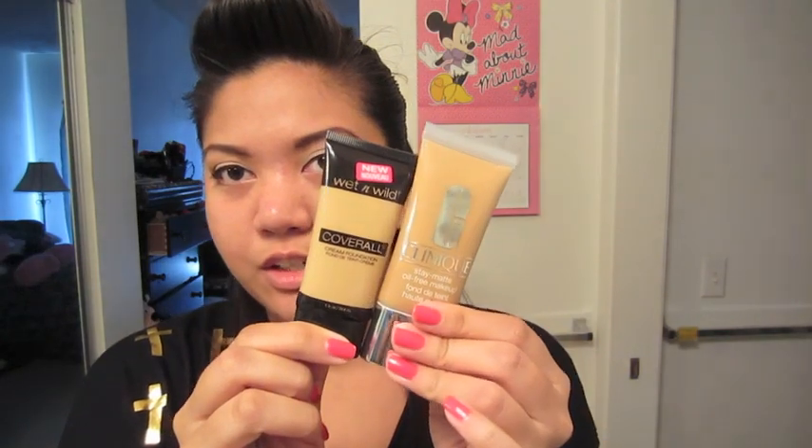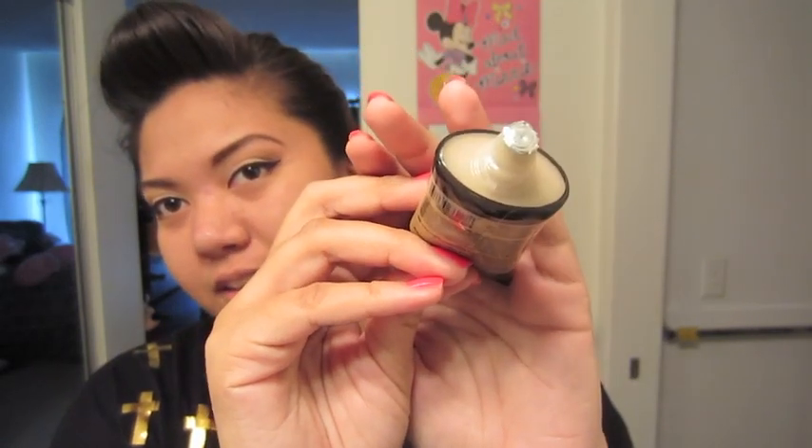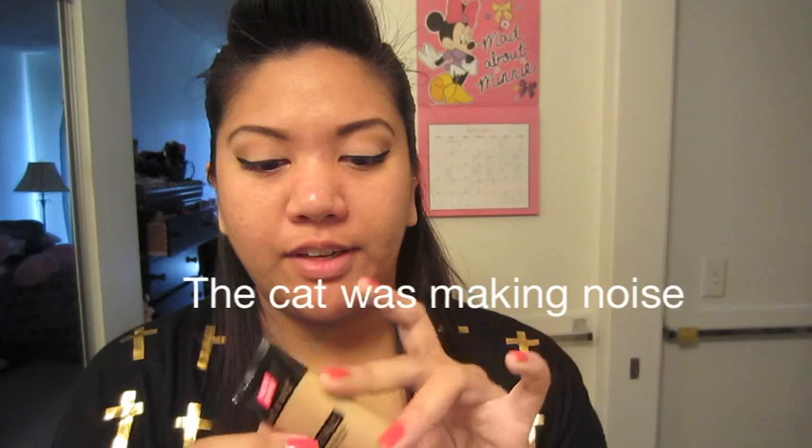It claims to be an all-day wear, medium to full coverage, lightweight satin matte finish with a bright complex that reduces the appearance of wrinkles. The packaging is very similar to the Clinique satin matte foundation, but of course a lot cheaper. It still has the foil cover on it and it is a squeeze tube bottle, so it's very easy to control how much product you get out.